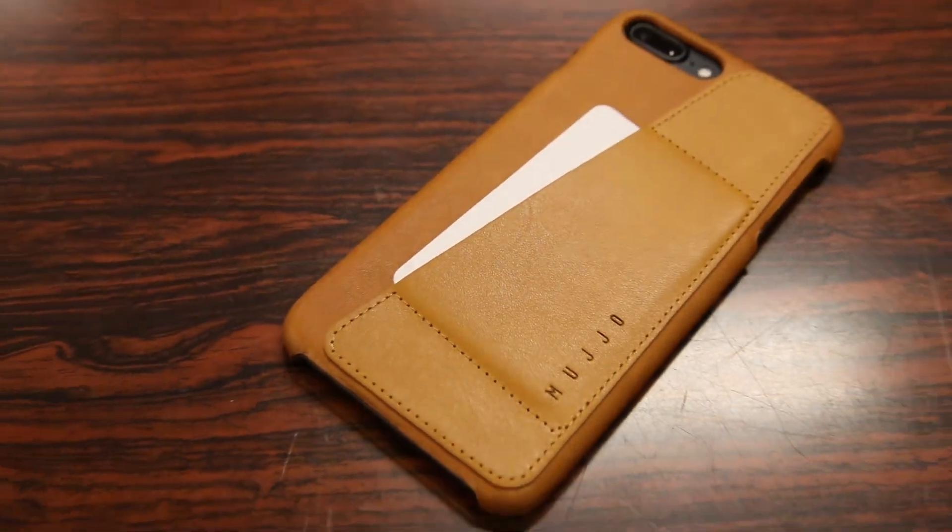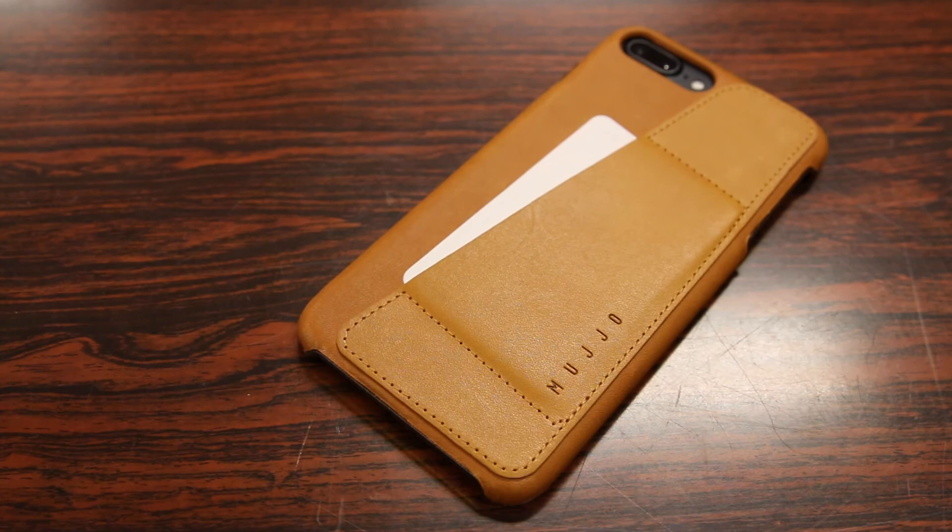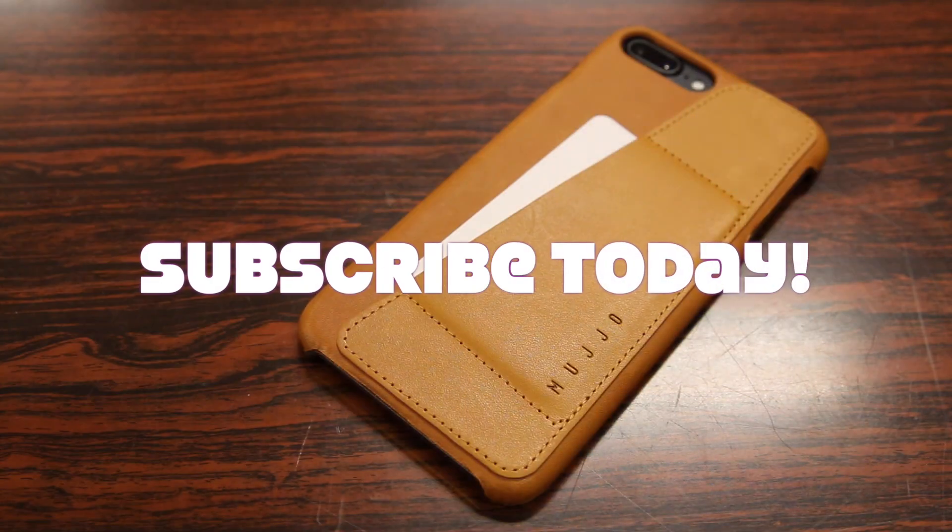Thanks for watching guys, hope you all enjoyed the video. As always I have to thank Mujol for sending this out for a review. Hit that like button — it always helps me out — and I'll see you all in the next video.